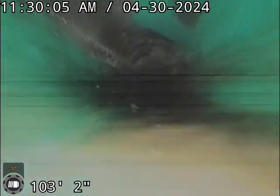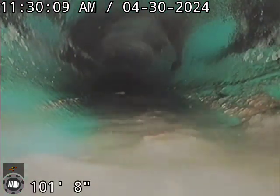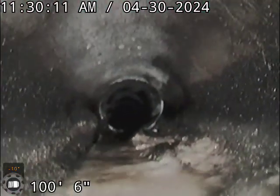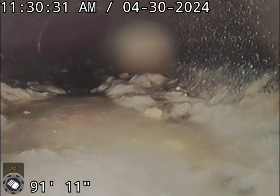The rest of this is all Orangeburg and it's in pretty bad shape — same as the rest that we're replacing. I think since we have this hole open, we can do all this bursting at the same time without having to dig in the street.